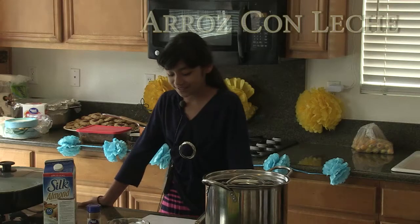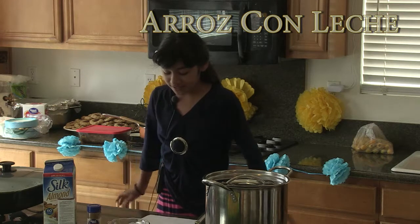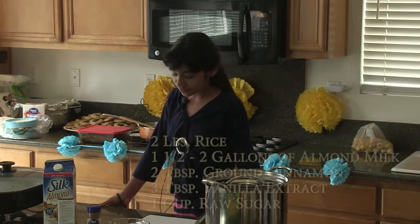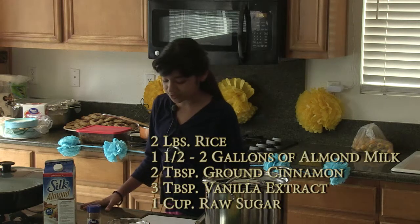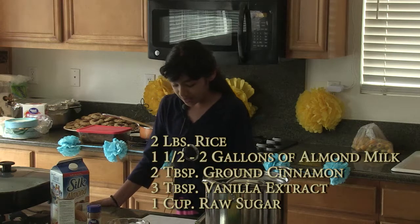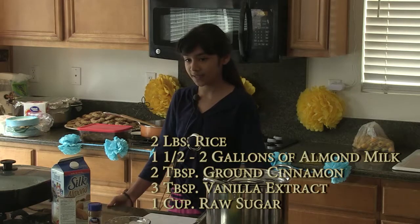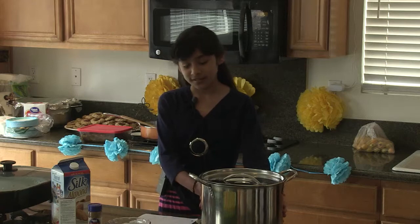Today I'm going to make arroz con leche, or in English, rice pudding. You're going to need two pounds of rice, and also one and a half gallons of milk. If you want to make your rice pudding looser, you can use two gallons. First, cook your two pounds of rice in a rice cooker, then take it out and put it in a pot like this one.